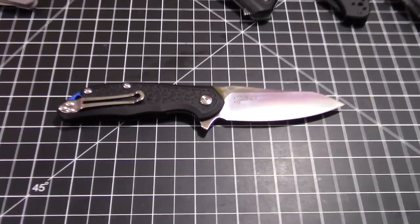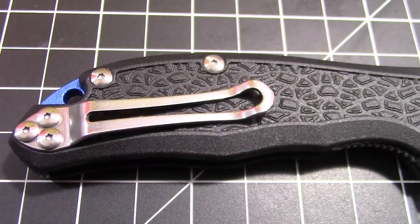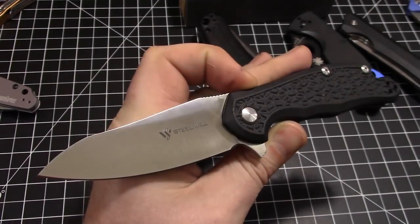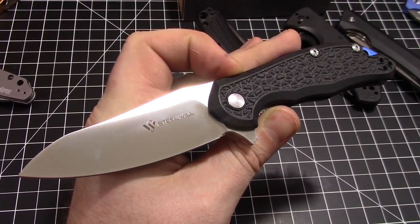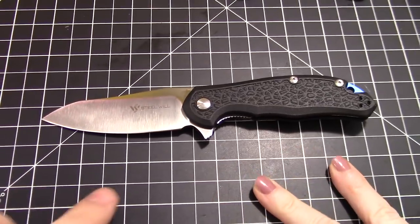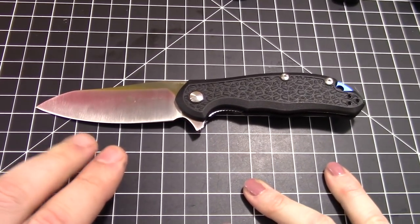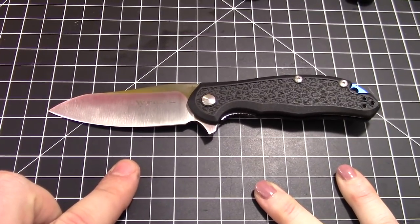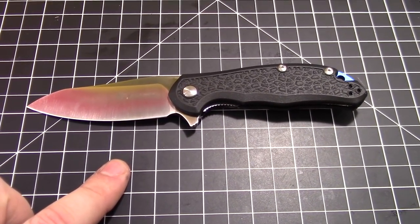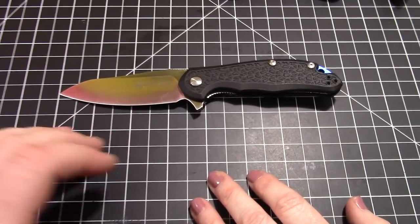It's super basic, very small text — not plastered all over. I love the clip too. So let's talk about the difference between the Modus and the Cut Jack. The Modus has a blade length of three and a quarter inches. On the Cut Jack line, you've got the regular Cut Jack and the mini — three and a half inches and three inches — so the Modus comes in right in the middle at three and a quarter.